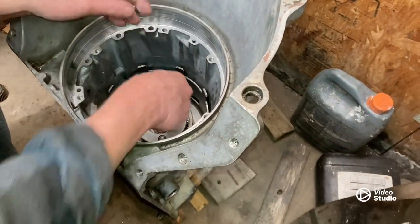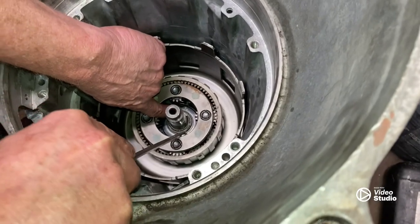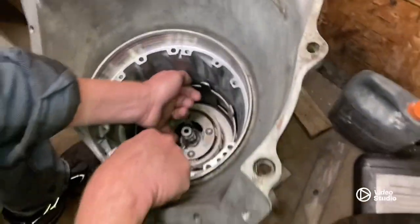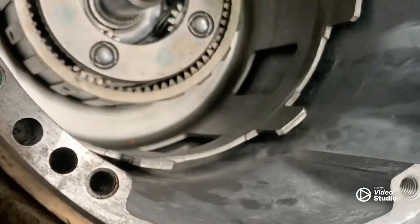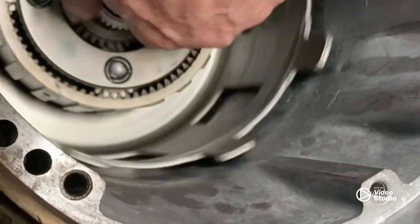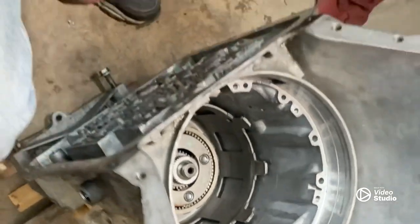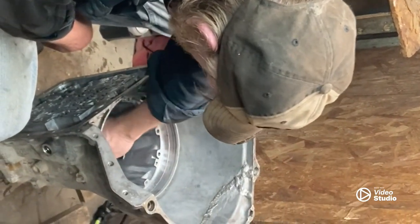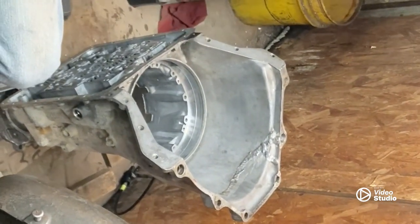The snap ring we've fought with forever — should be able to go in a little bit easier this time. It is a lot easier going in than getting out. We've got our planetary end, snap ring going down in there. Now our sun gear for the front — none of this is going to line up perfectly until we get everything in there. Everything in the bottom has been checked and I couldn't find nothing that we didn't replace. Now it's three-four clutch pack, reverse drum, front pump and check the valve body.